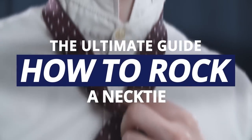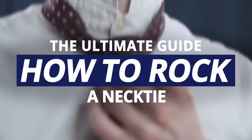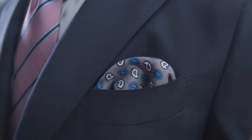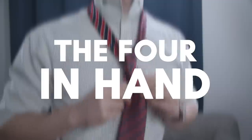In today's video, gents, I'm going to cover the essential necktie knots you need to know as well as the rules you should follow to make sure your necktie looks amazing. All the neckties and accessories in today's video are brought to you by our sponsor, The Dark Knot. Let's jump right into things with our first necktie knot, the Four in Hand.